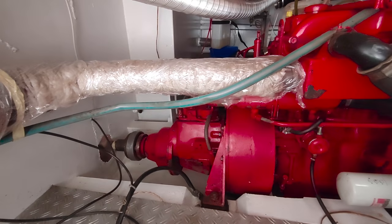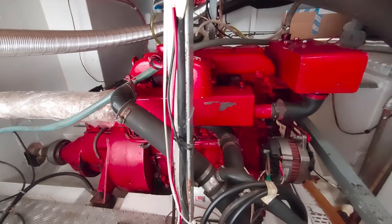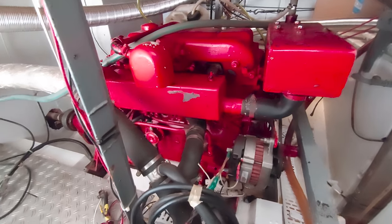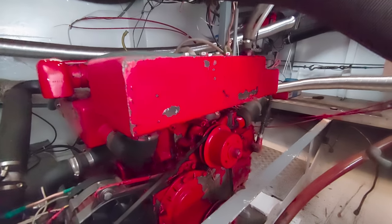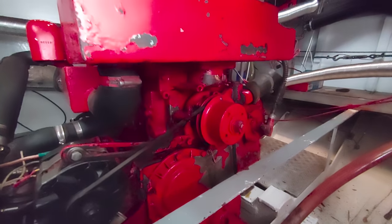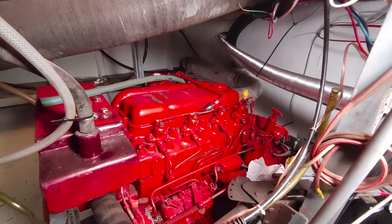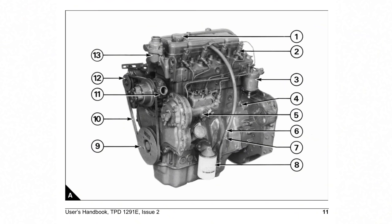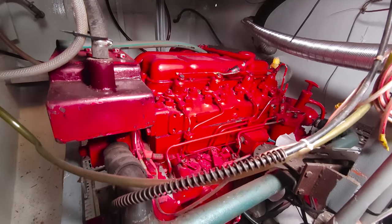Next let's stop in the engine room. I did some research on the engine and found that it's a Perkins 4.236 Marine. As the name suggests, it has a displacement of 236 cubic inches - a bit over 3.8 liters - and around 80-something horsepower. I was happy to find out that it's one of the most common and reliable diesel engines from the past 50 to 60 years, which is great because I won't have any trouble finding parts. I found the owner's manual and even the workshop manual online for free.